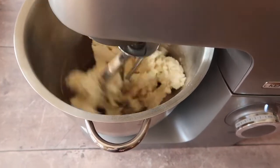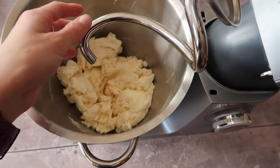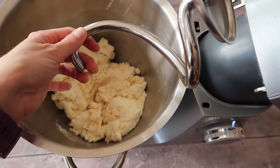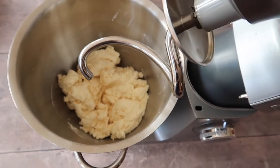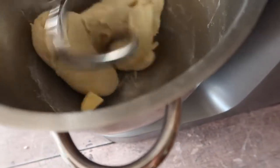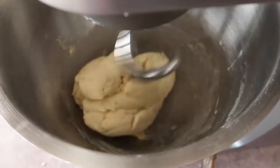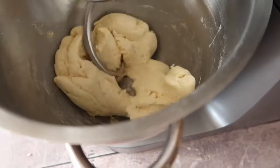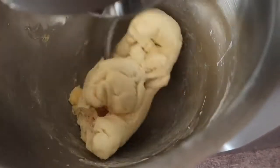It's at that point that you can turn your mixer off and switch to your dough hook, because after all donuts are essentially a brioche bread recipe. At this point we can start adding in our chunks of butter a small bit at a time. One helpful tip would be to make sure that your butter is at room temperature. I would recommend mixing for anywhere from 5 to 7 to even 10 minutes, depending on how your dough is coming together.